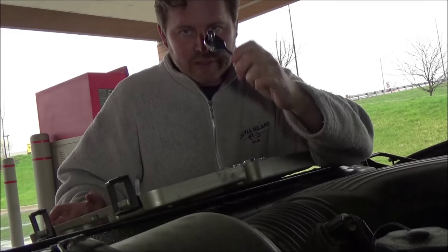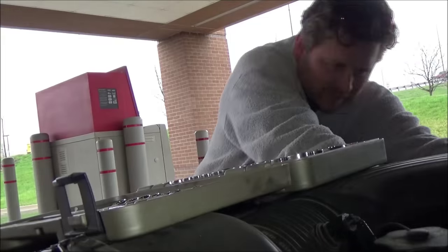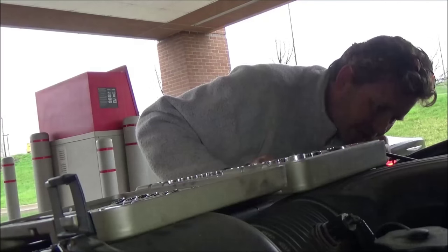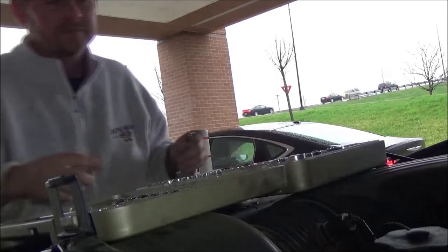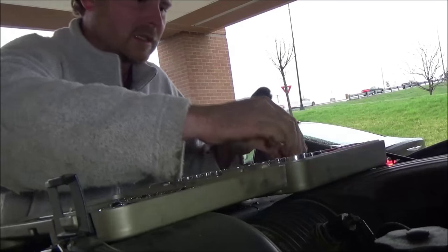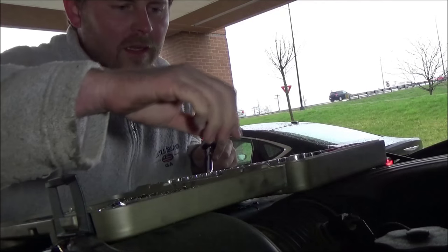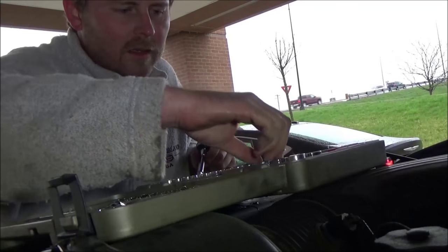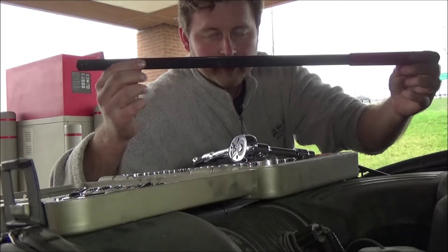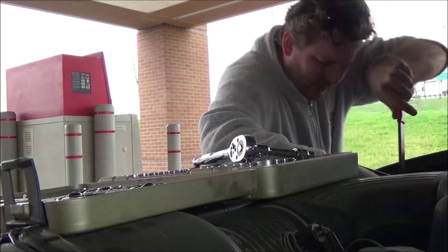First thing you need to do: disconnect your battery — don't forget that, a lot of people forget that. Comparing the old alternator to the new one — it's looking correct. If you can break down right by an AutoZone, you rock. Borrowed a serpentine belt removal tool from AutoZone — thank you.